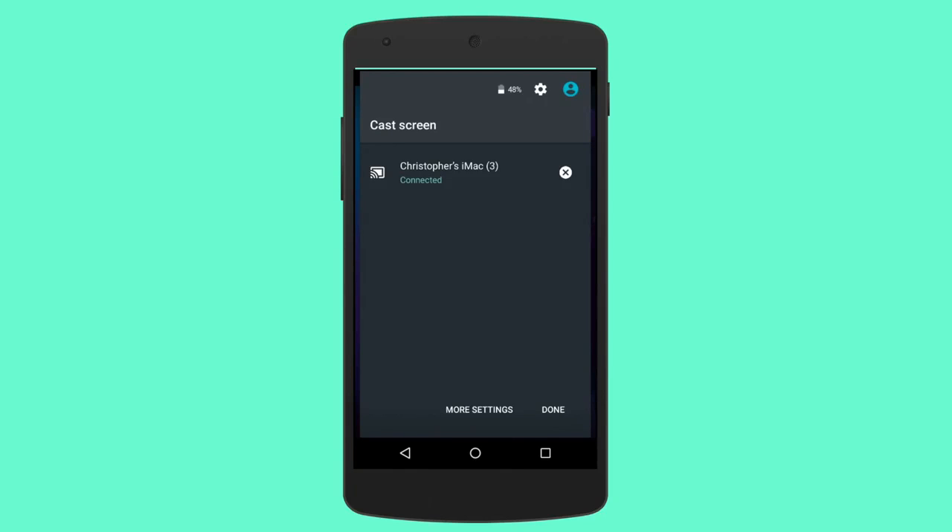What is up, this is Christopher and I have a quick little video here on how to screencast your Android device to a Mac — or mirror your Android device to a Mac would be a better way to put it.